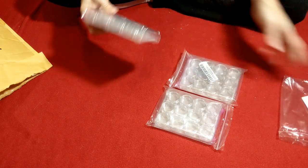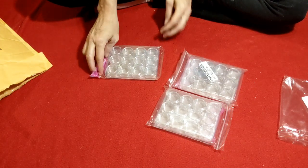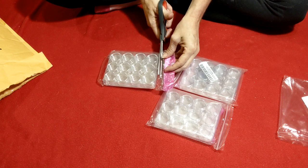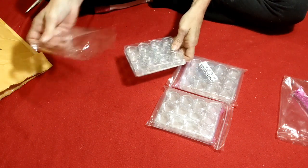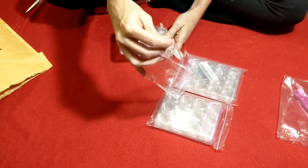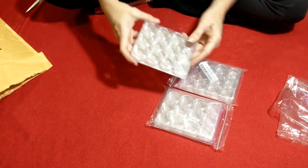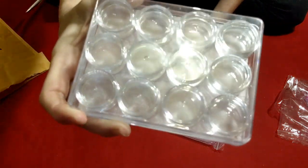Inside the little bag we have another little bag. Each one of these has 12 little containers in it. This side was open, but we don't want to use that side, right? We want to do it the hard way. So each one of these has 12 little containers in it.